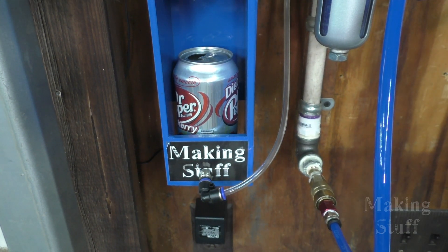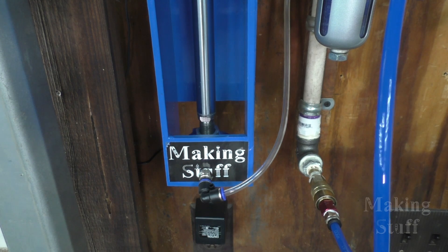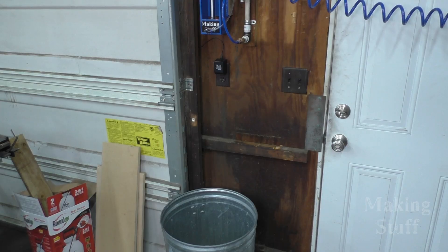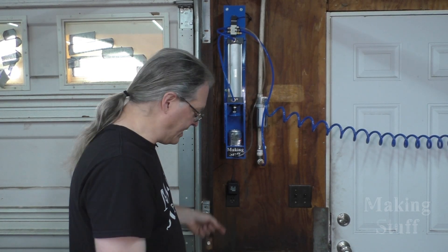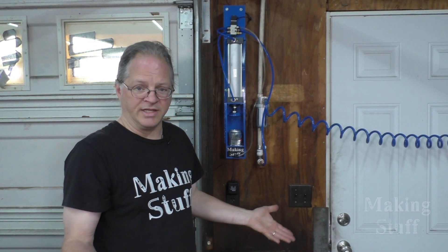Okay Google, crush. Crush, kill, destroy! All right, it looks like that's going to work great. I've even got a trash can down there to catch the can.